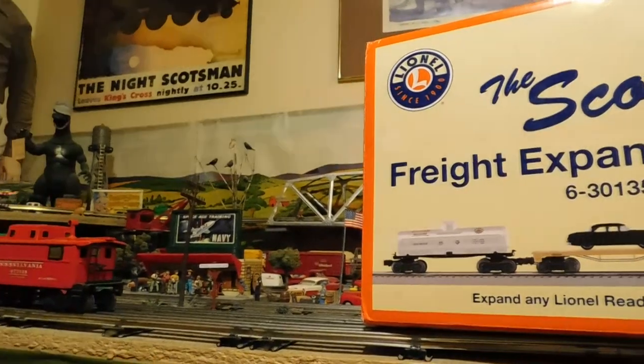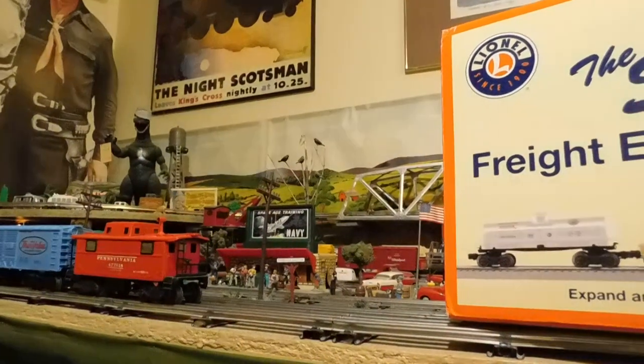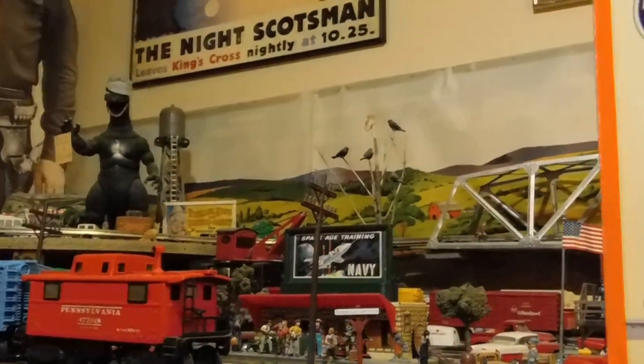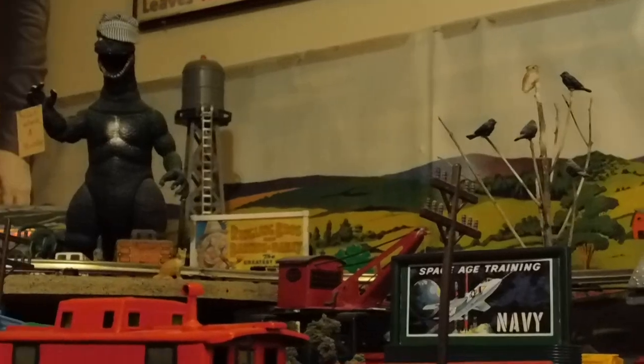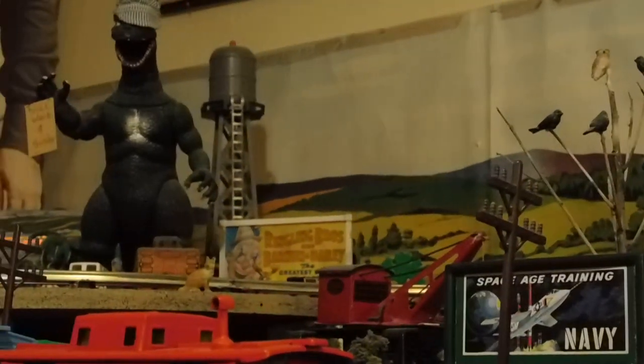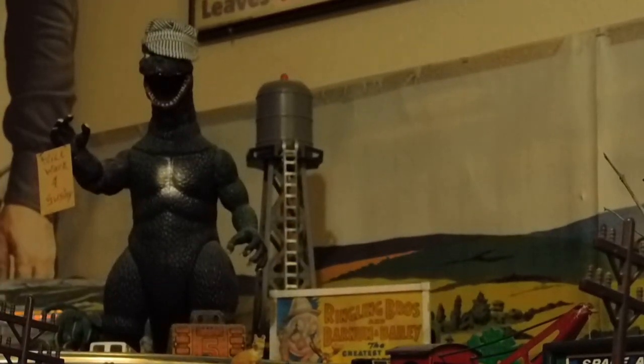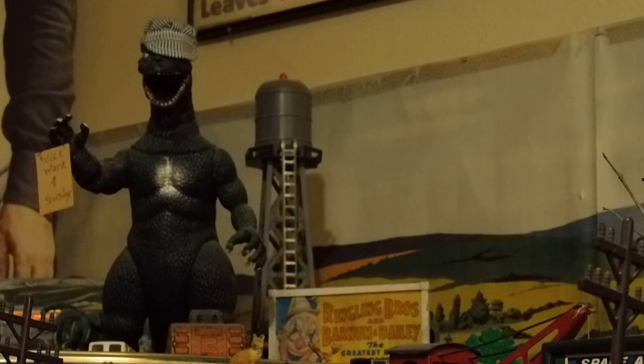At any rate, once again we can see Big Lizard over there. People have asked me what that sign in his — and yes, it's spelled S-H-U-S-H-Y. But Big Lizard didn't get to school — he was too busy smashing Tokyo.